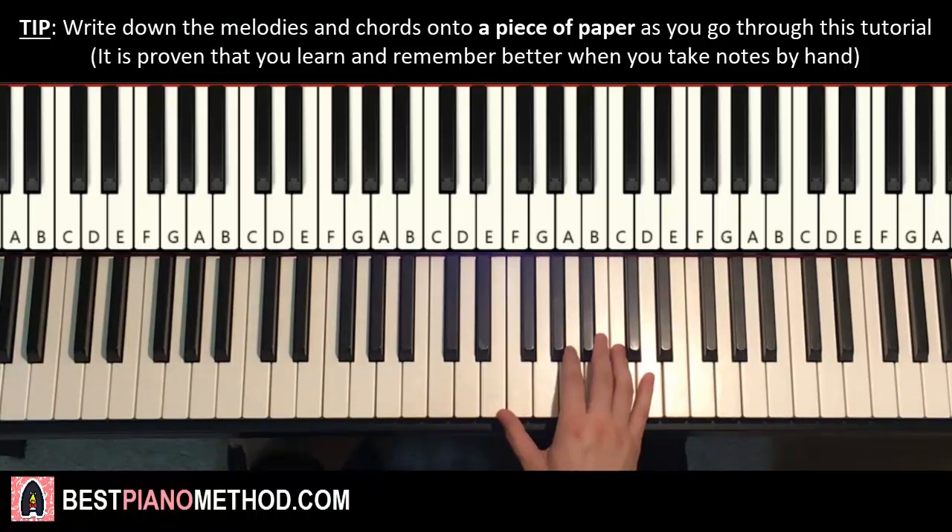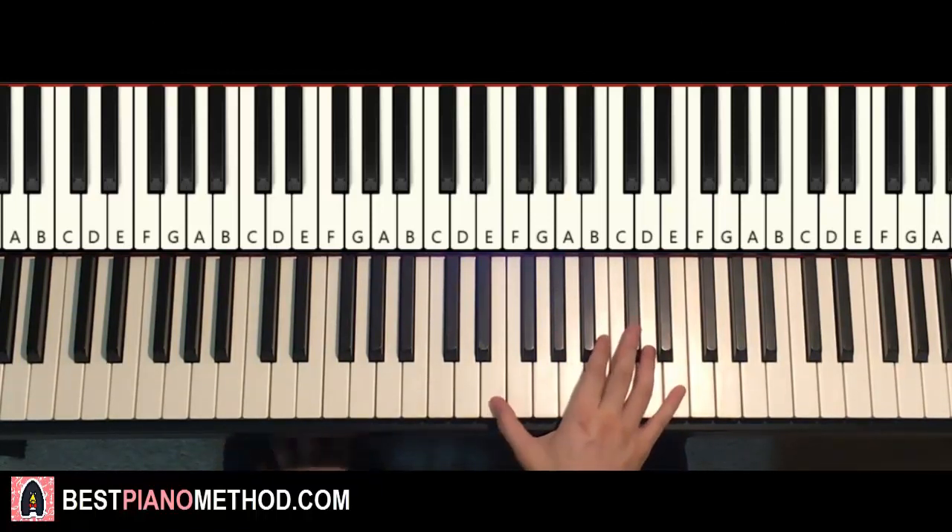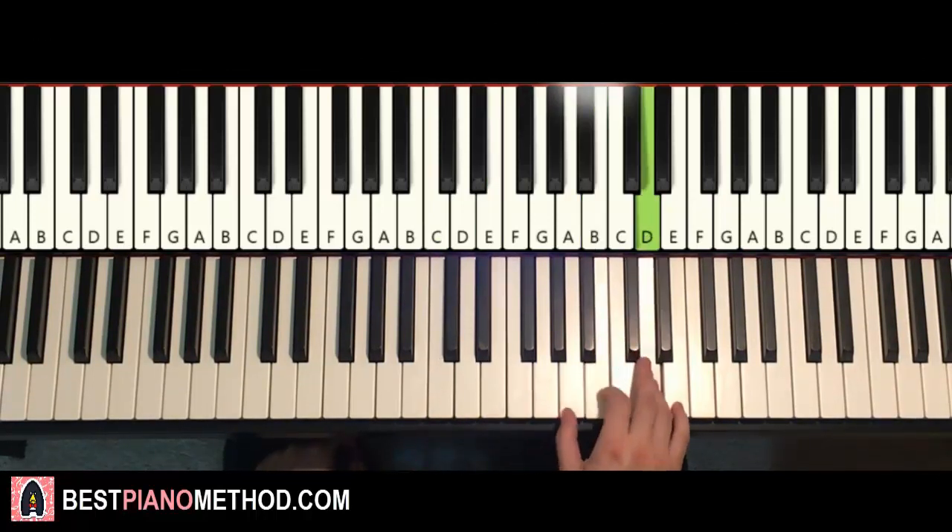We'll break it up into two parts so it's easier to learn. The first part goes like this — right hand starts on E, the E right next to middle C for reference. So it goes E, up to B, D, D, B, D, E, D, B, A, B.